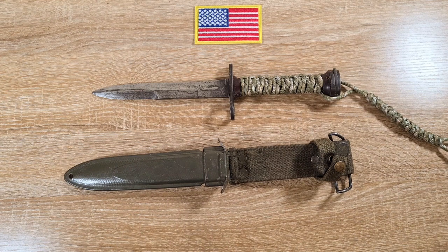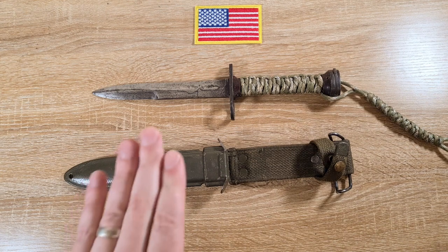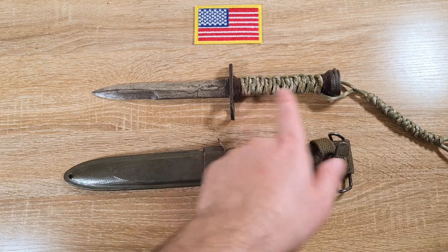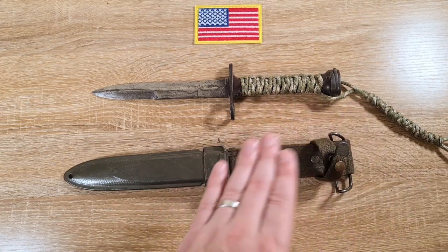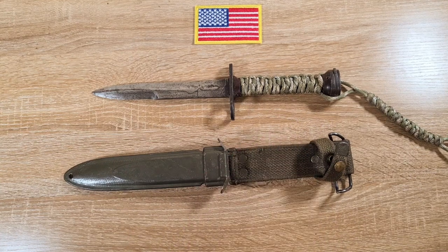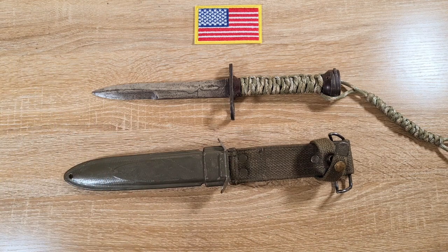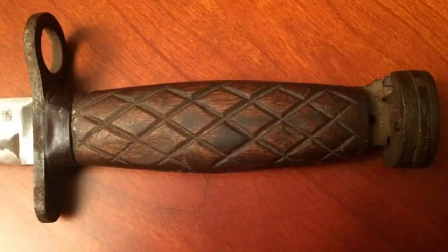Jumping forward to 1954 — when they started the second production — the main change was doing away with the leather stacked grip. There had been a lot of issues with those: the leather was rotting in the Pacific, and generally when the handles were done they would just bin the bayonet and get another one because they were cheap and disposable. You do see quite a few with wood and rubber handles.